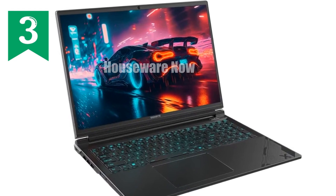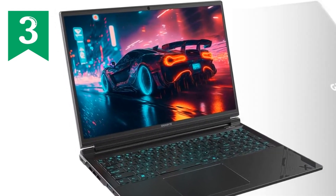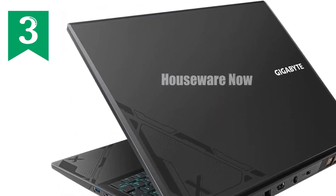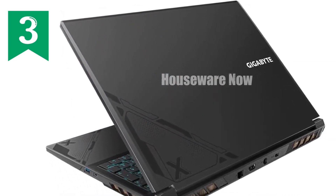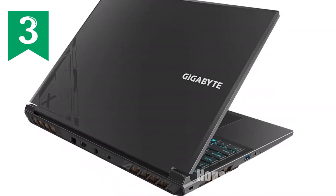Storage won't be an issue either, with a whopping 2TB of Gen 4 M.2 SSD space. This means faster boot times, quicker game loading, and plenty of space for all your files, games, and media. You won't need to worry about running out of storage anytime soon.